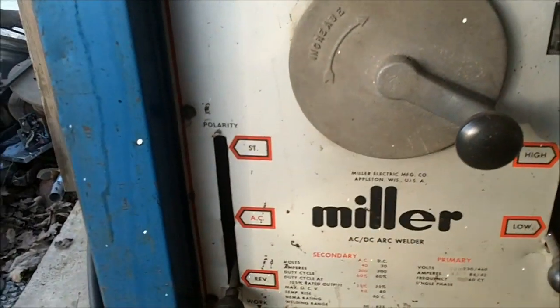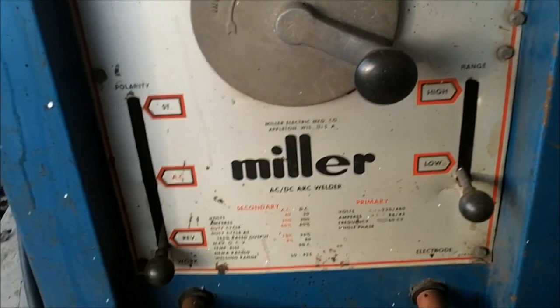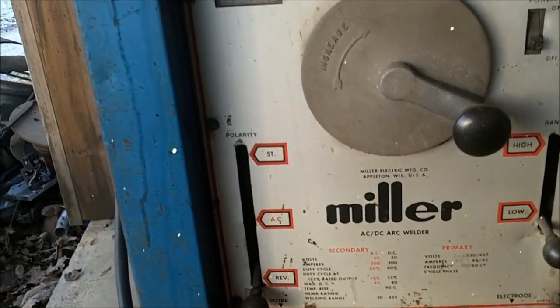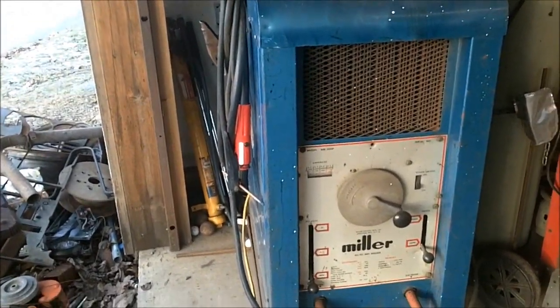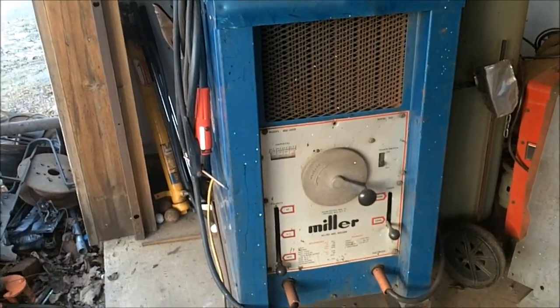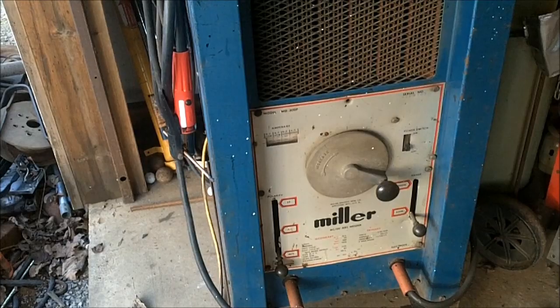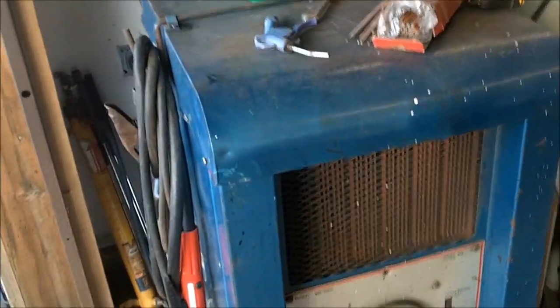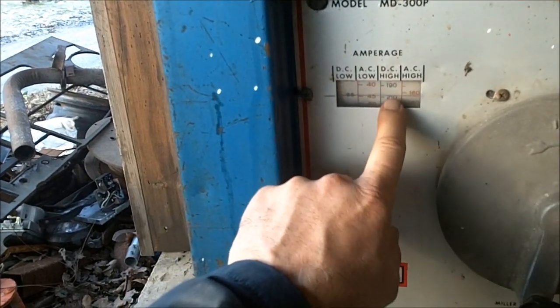The ideal thing to have is DC reverse polarity. This is an AC-DC dual polarity, old-style transformer-type welder — it's a big beast, about 700 pounds. You can get lucky and pick these up for a couple hundred bucks at old auctions. People just don't want a machine this big. You can get lighter machines nowadays that do just as much work, except in the gouging department — you want something tough like this.